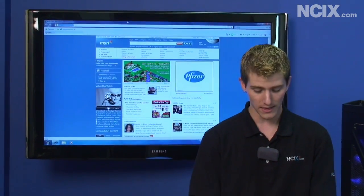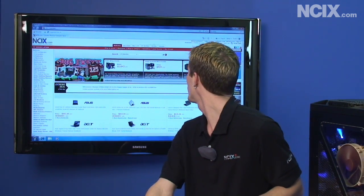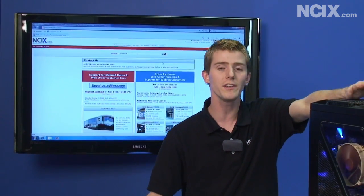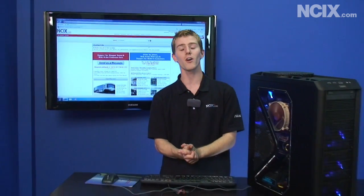If you go to the NCIX site and you have any issues with the PC out of the box, just click on the 'contact us' link. Your system is covered by a one-year parts and labor warranty, so please do not hesitate to get in touch with us if you have any questions. Thank you for watching Tech Tips on how to set up your new NCIX PC.